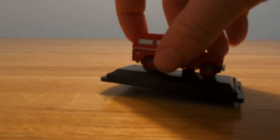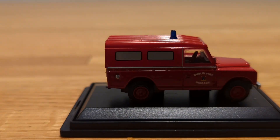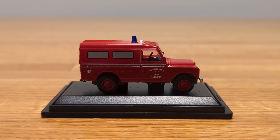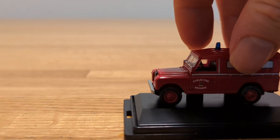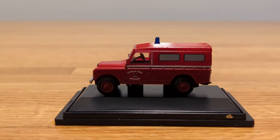The next one is the Dublin Fire Brigade Land Rover. Zooming in on this one — pretty nice. I really like the way this one looks, and on the passenger side it looks pretty cool as well.